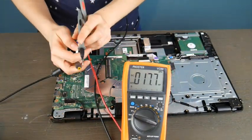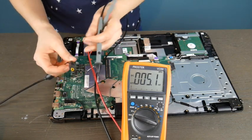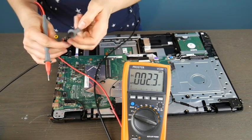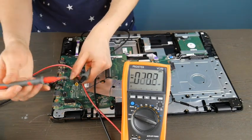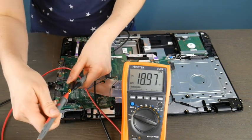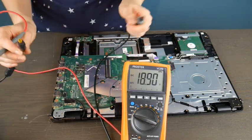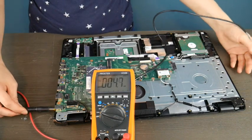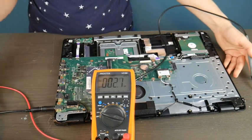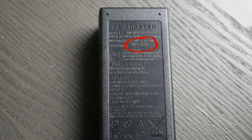The first thing I'm going to do is put the black lead on the outside of the charger, because I want to test my charger first — process of elimination. I want to make sure the charger is giving me the right amount of power. As you can see, I have a readout of around 18.9 volts. I'm going to double-check that with the power cord itself plugged in, and looking at the brick it says 19 volts, which is well within the range of normal.